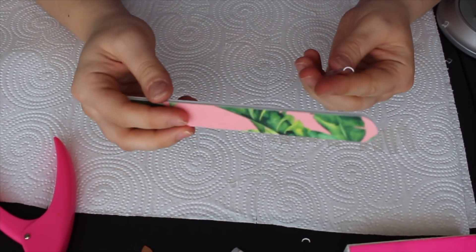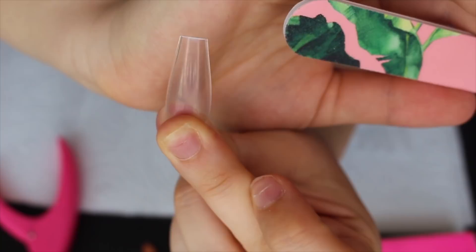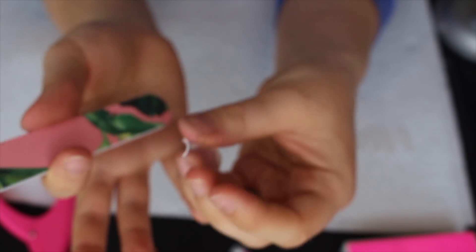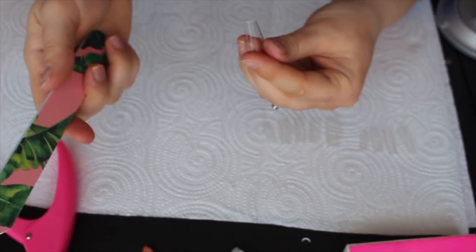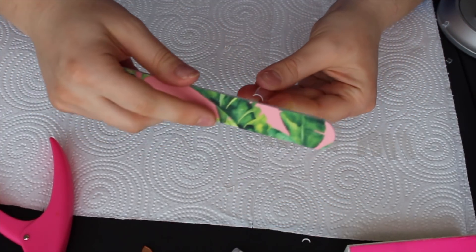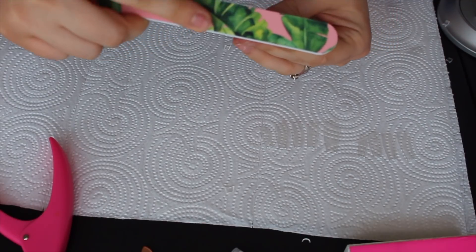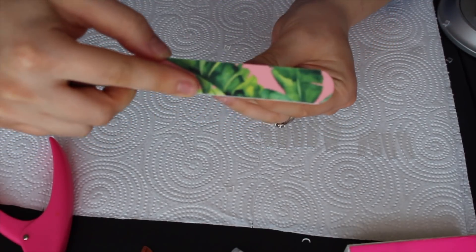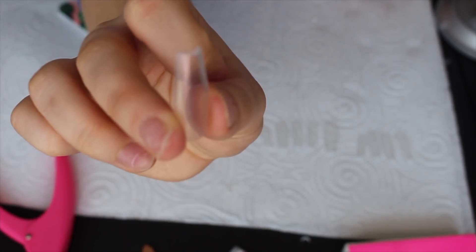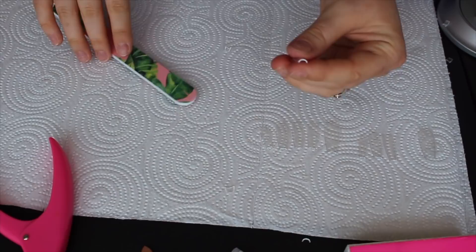Normal people would glue the nails on and then file them, but that's not what we're gonna do — we're actually going to file them before I put them on, and you'll understand why in a second. I'm just gonna take the nail, and the shape is perfect to me, so I don't feel the need to file any of the sides. I'm literally just going to file across the top and just make it a straight line. It doesn't take much, and then it just ends up like that.